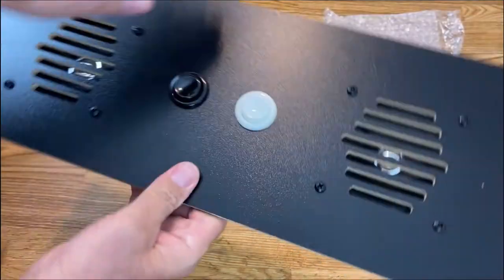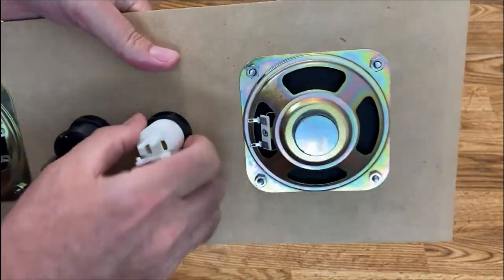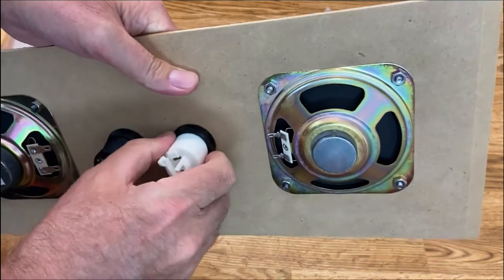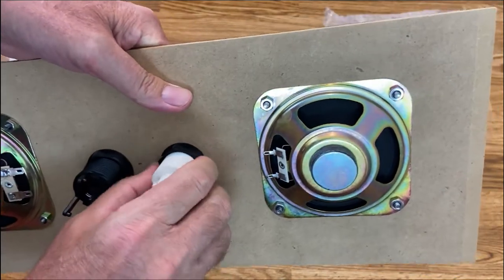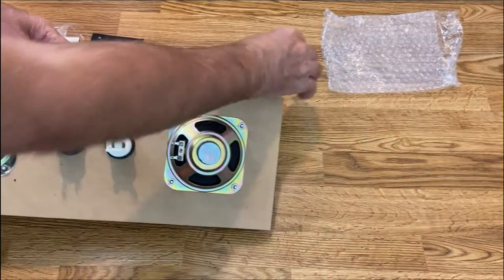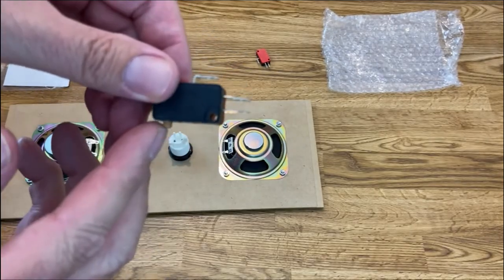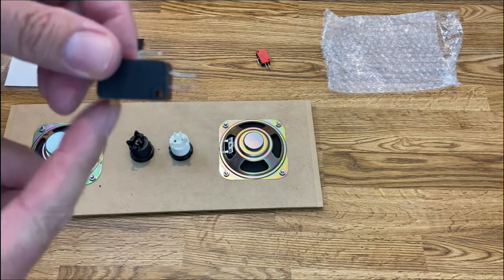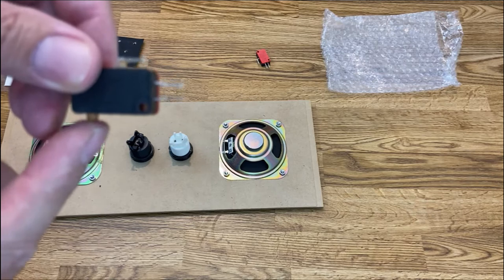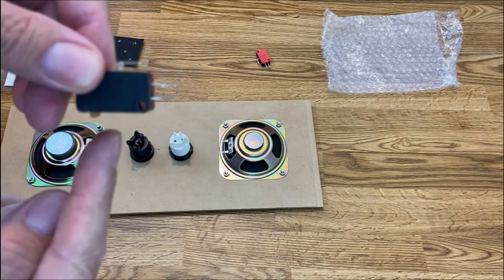I've got these screwed in — that's what it looks like from the front. I don't have them super tight, but tight enough. If we want to move them around we can, and you just re-tighten the nut. The next piece is the switch. This is a microswitch — when you press the button, a foot comes up and presses this tan or brown knob, and that's what makes the switch work.